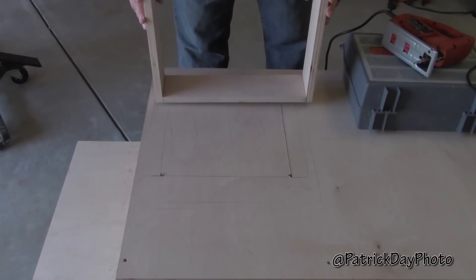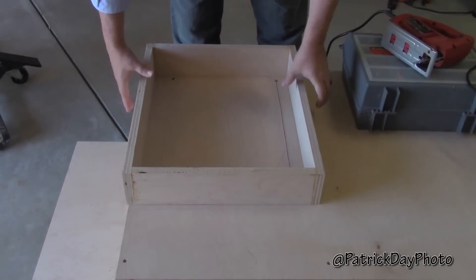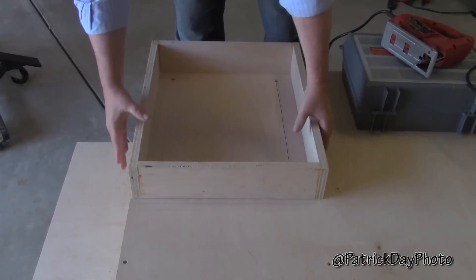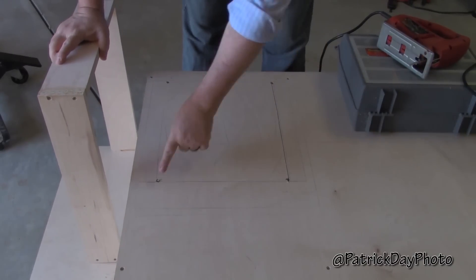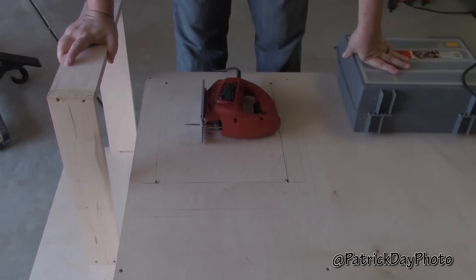As I mentioned before, the back of the table saw has a little design issue with the motor that sweeps back and forth. I've got this base that the table saw is going to sit on top of, and essentially it's going to line up right there. I've drilled four holes, and I'm just going to take the jigsaw and cut an opening.